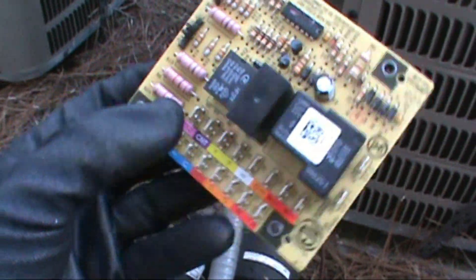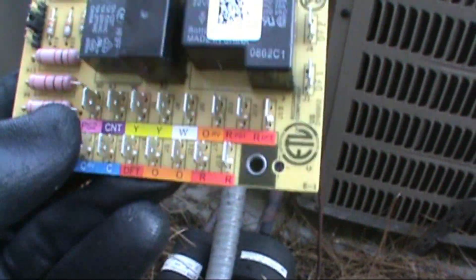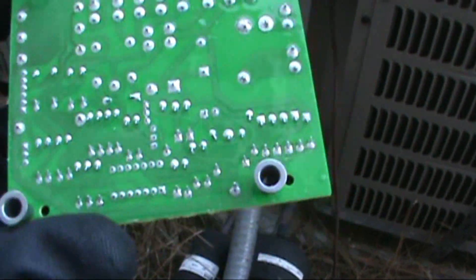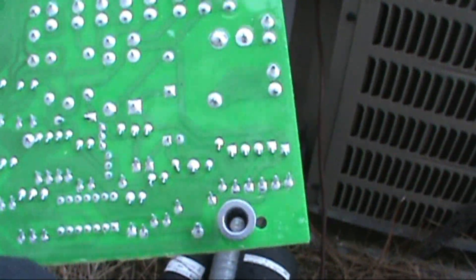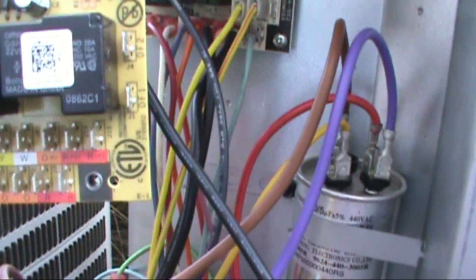There's our old board. I don't see any visual signs of why it crapped its pants, but it did. There's our new one — slightly different than the old one.